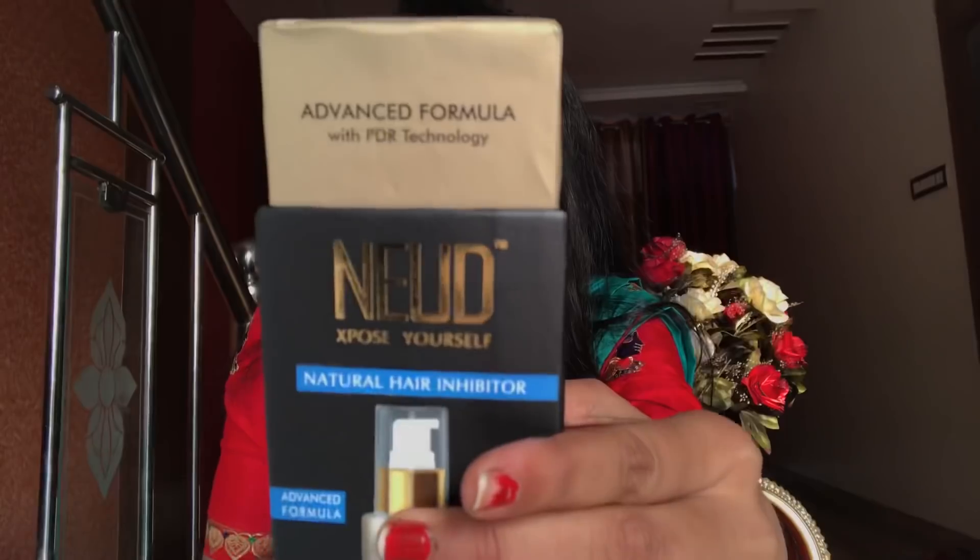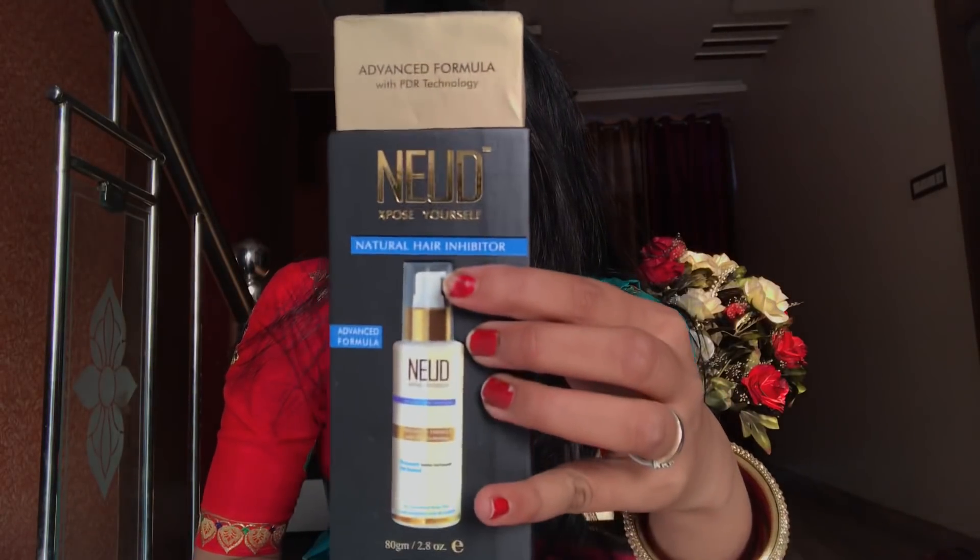So today I am using this — it is NUTE Expose Natural Hair Inhibitor. I can tell you that it is effective or not. And guys, it is seriously effective. It has worked on me.